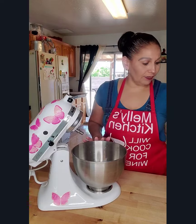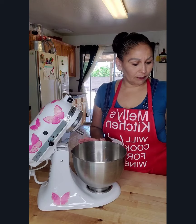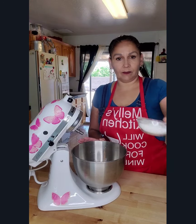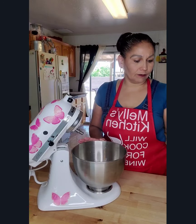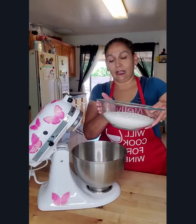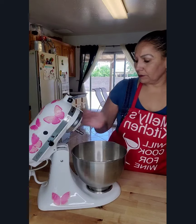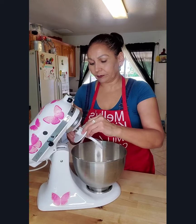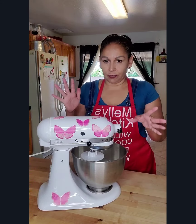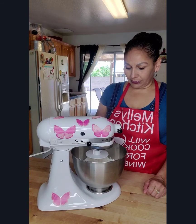The yeast goes in, then we add the eggs, the vanilla, sugar, salt, and our flour. You're going to want to use your dough hook for this. Starting on low, just so the flour doesn't go all over the place, we're going to give this a mix until it is well incorporated.